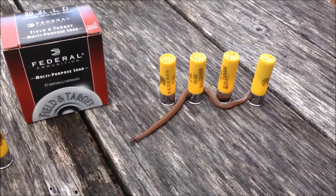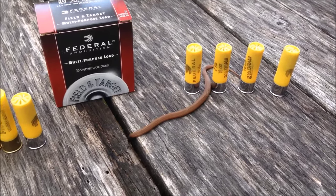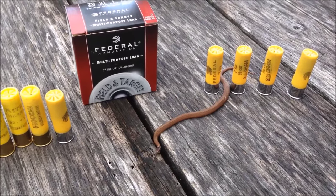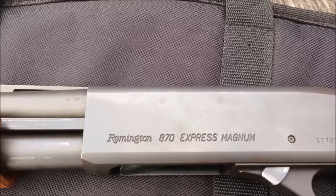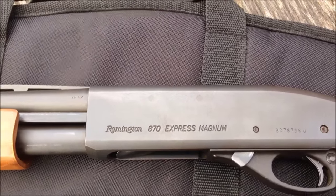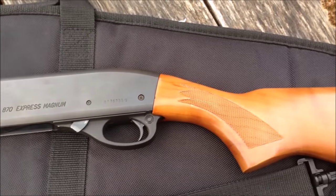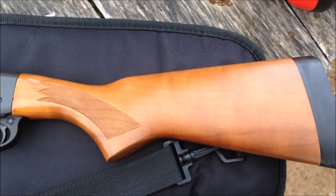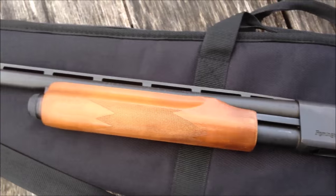Today we're going to be looking at a 20 gauge shotgun. It's springtime and the snakes are out. We're going to take a look at a Remington 870 Express Magnum in 20 gauge. This gun belongs to a friend of mine — it's her home defense gun. It's got a youth stock on it. This is a perfect gun for home defense.